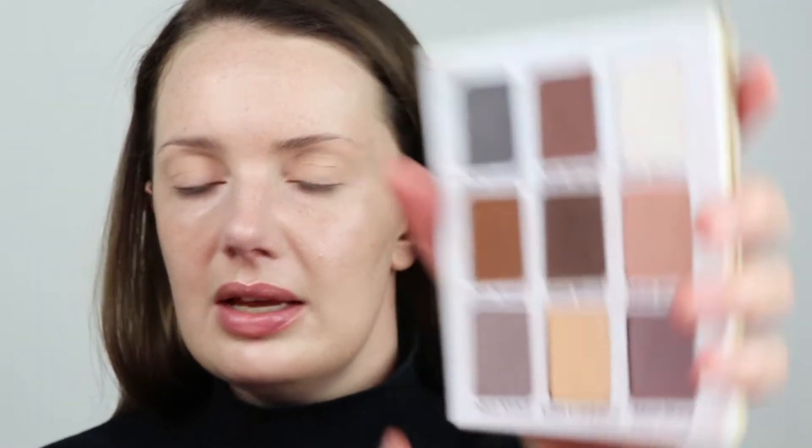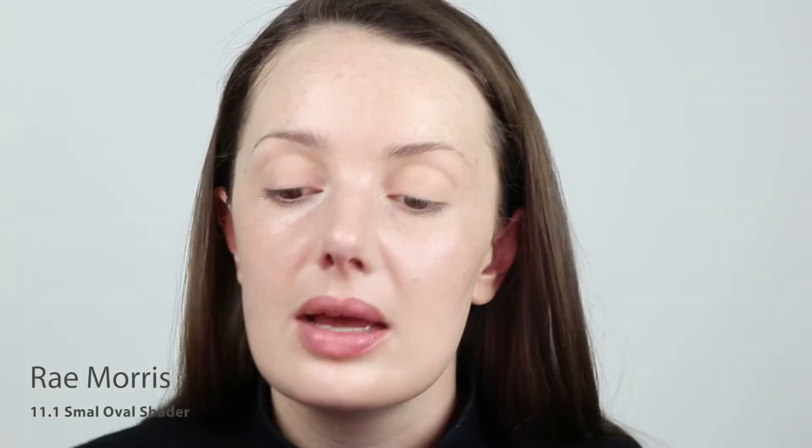I'm going to go in and define the crease of my eye and bring it into that V in the corner. I'm going to be using the Meet Matte Nude palette by The Balm. I'm going to mix two shades together for a soft grayish tone, look down into the mirror and just define the crease. I'm slowly taking it a little bit higher, blending it out towards the brow, and then joining the two ends into the corner.